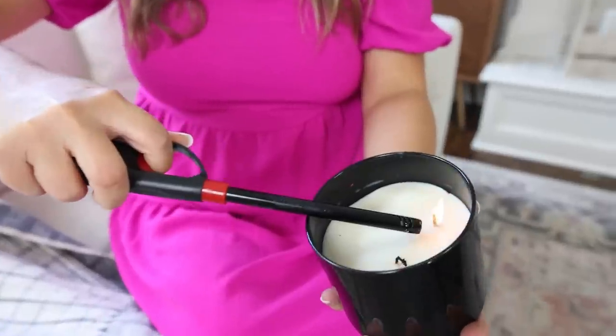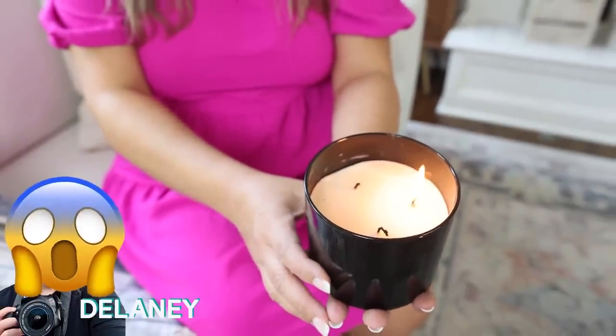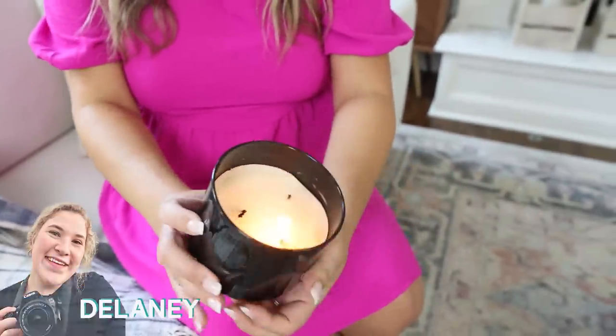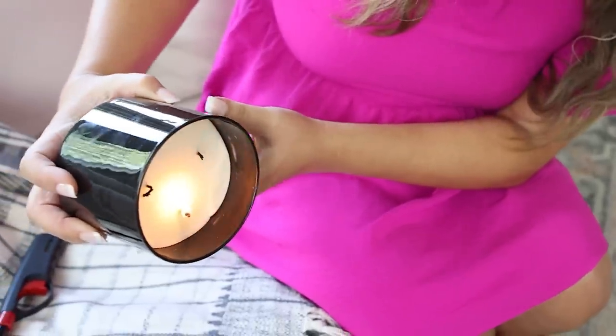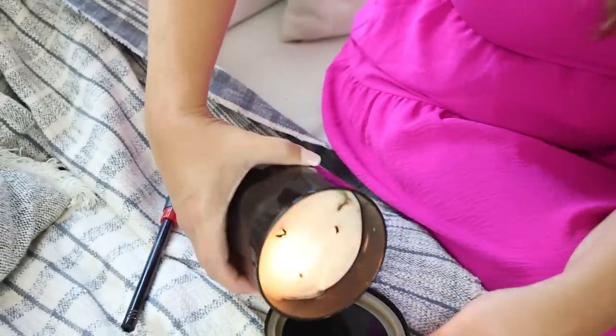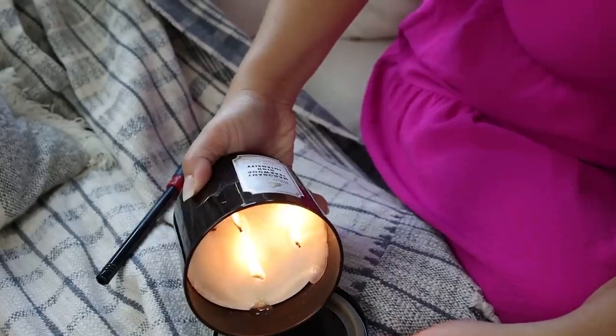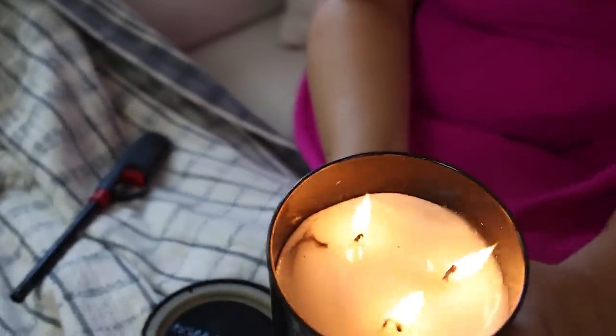I saw this next hack on Pinterest and I'm not sure if it works, so we're going to try it out together. You're going to need a candle with three wicks. The hack is if you light one of the wicks, you can move the flame around to light all three. So I have my first wick lit — that was a little scary. I'm going to move the flame to try to light the others. I'm putting the candle lid underneath because I'm worried about wax falling out. Oh, it worked on that one — that worked really well!